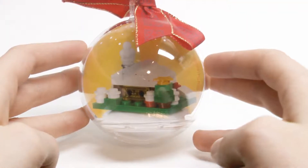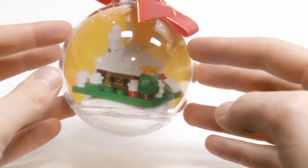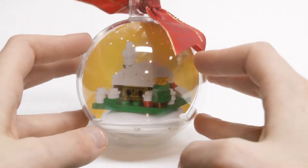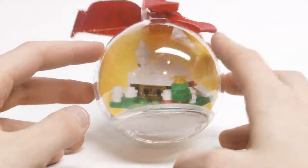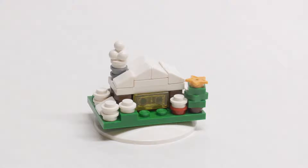The next ornament I'll be reviewing looks like a cabin or a little house covered in snow. It has the same overall outside design as the other ornament — the bow, the little paper showing what it looks like, and all the parts on the inside. Here is the second Christmas ornament, the log cabin, all built.